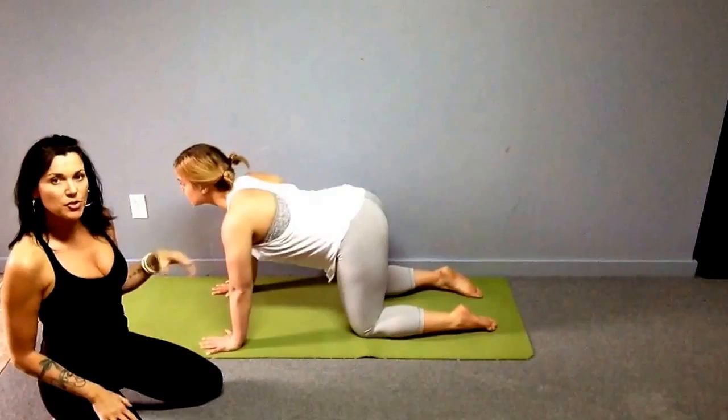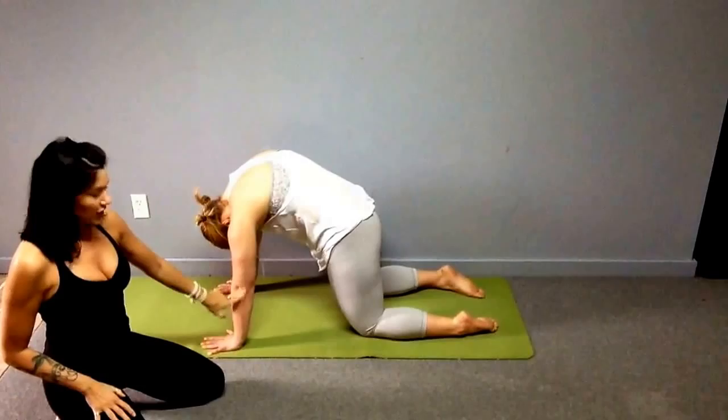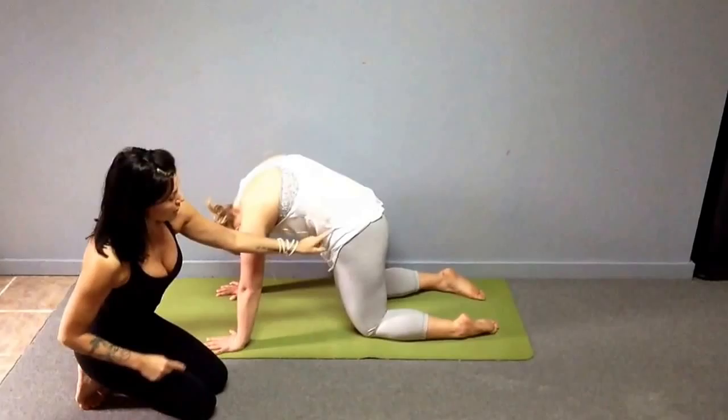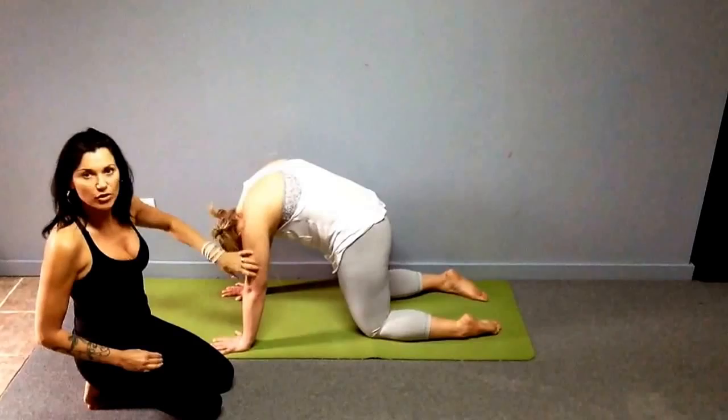Shoulders over elbows over wrists, palms flat, fingers spread. Try not to put all the weight in your knees — push the whole lower leg into the floor for more power. This is neutral table pose. For cat pose, push the floor away and raise the back up like a cat. Let the head hang, getting an amazing rounding in the back and stretching the whole posterior spine.